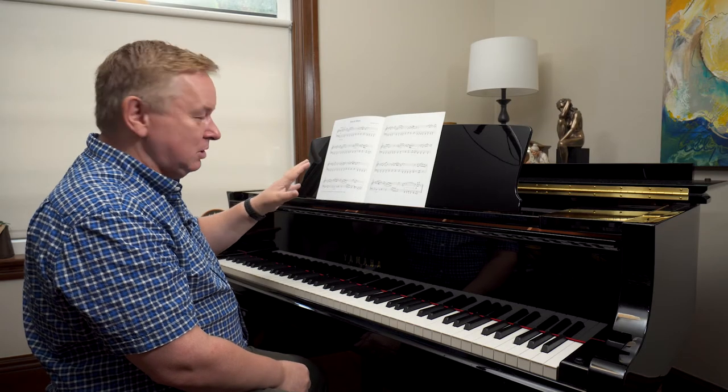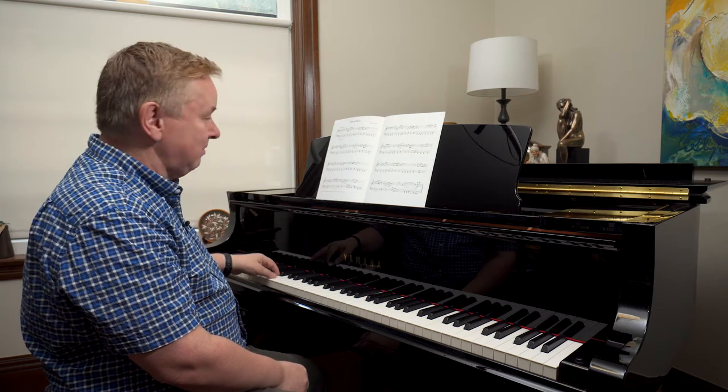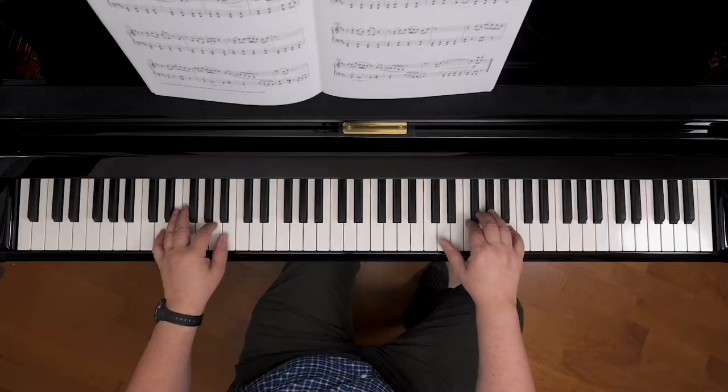The upper note should slightly predominate — don't make the bottom of that chord too heavy. Don't play the whole thing too heavily, basically, because you're going to be accompanying your right hand.